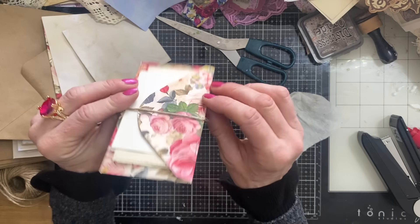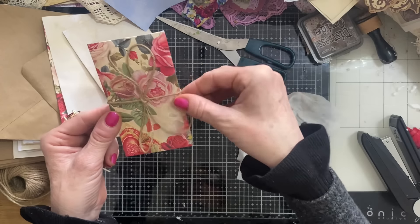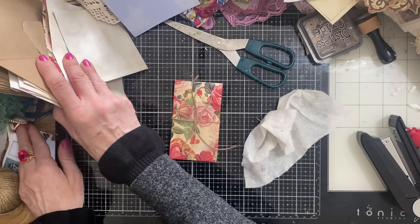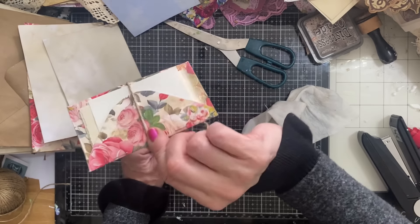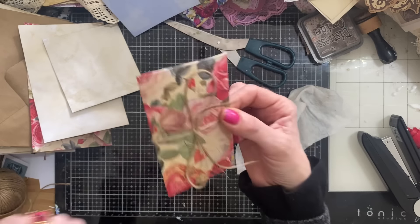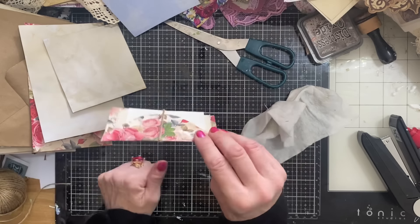This is a small envelope — not as big as the other one. If this were going to be used not on a page, i.e. tucked into a pocket, this would be the perfect one to use a paperclip for your closure. You could in fact just use your paperclip because this would then be popped into a pocket. So completely up to you — you might want to refrain from putting a closure on your small ones if you think they're not going to be glued onto a page.